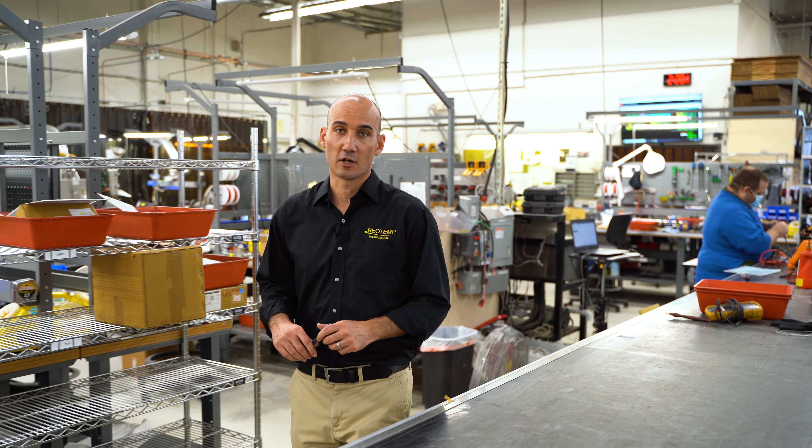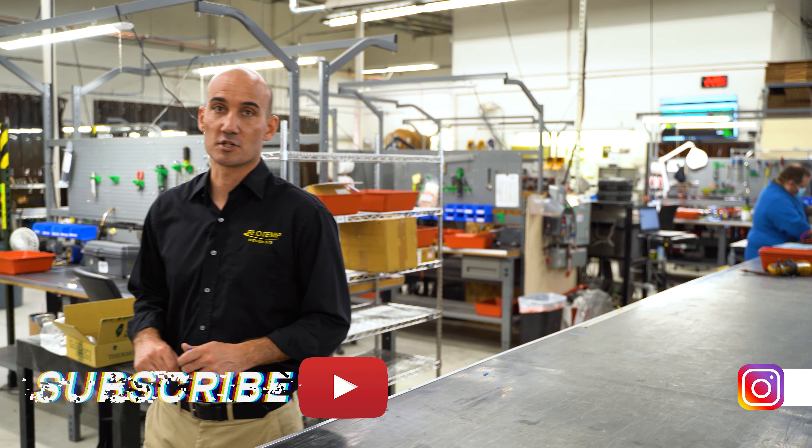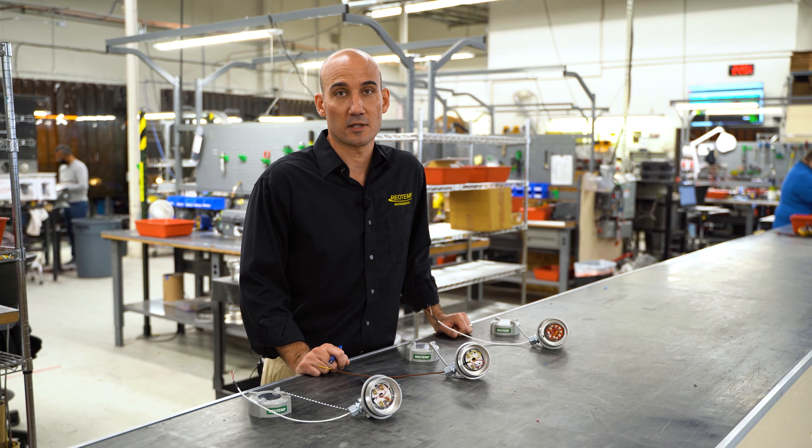For more two-minute tech videos and other great content, click on the subscribe button below. If you have any questions about thermocouples or RTDs, visit RioTemp.com and click on contact us. Thanks for watching.